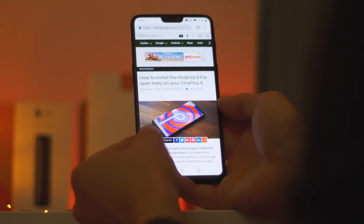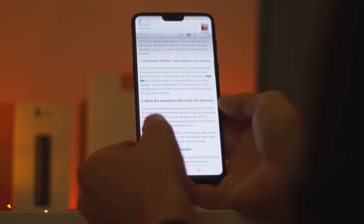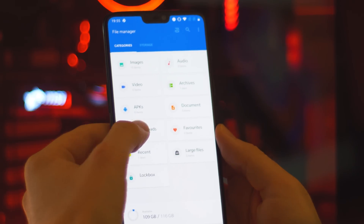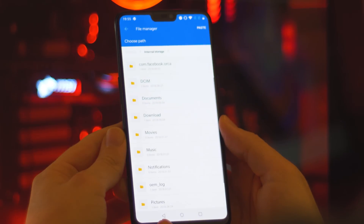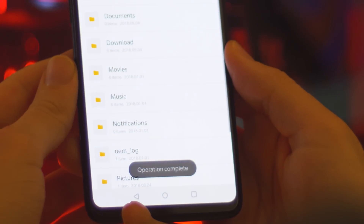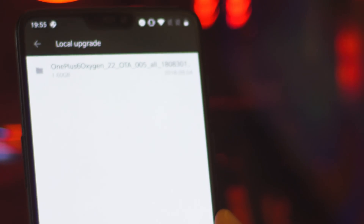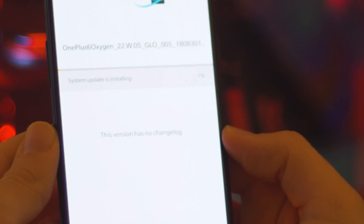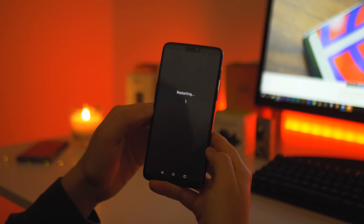To begin with, you'll need the beta zip file downloaded to your local storage, and I'll leave a direct link to this in the video description. Then you simply move that file from your downloads folder into the root directory. From here, just head to the system update section of your settings menu and apply the local update. Your OnePlus will then take care of the rest and install the update for you in a matter of moments, before finally rebooting into Android Pie.